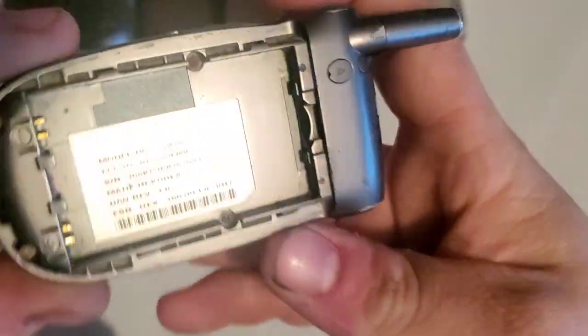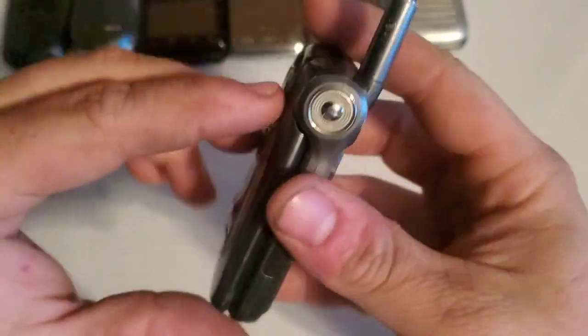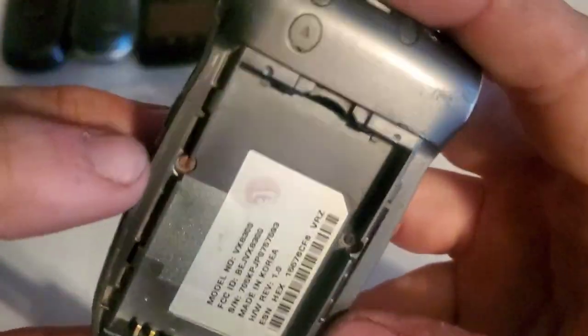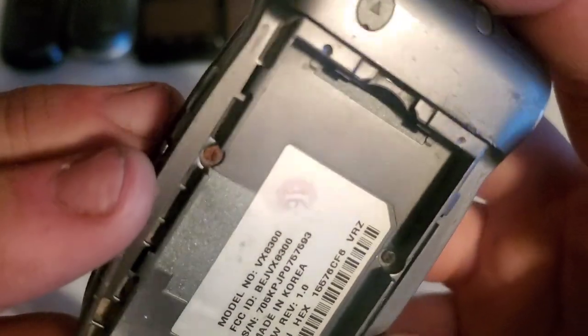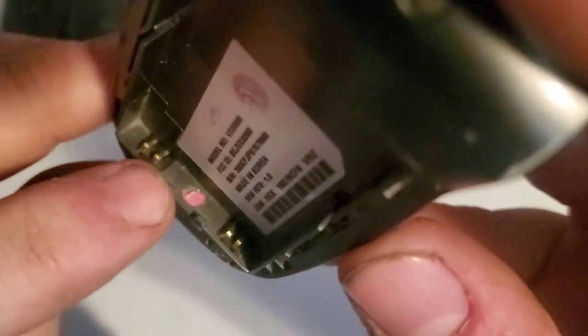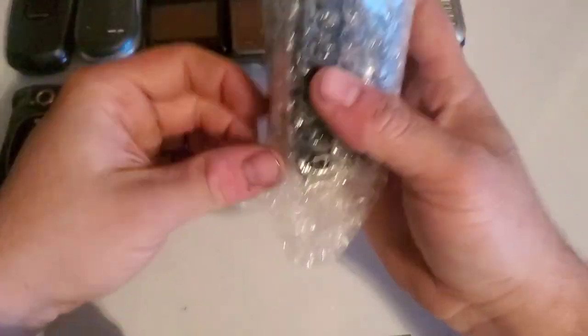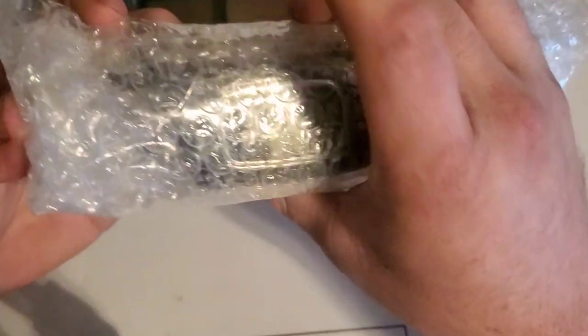Here's an LG VX8300 — looks to be a refurbished unit. Most of them don't have this really weird-looking sticker on them. The screen is showing some kind of glue delamination, so it'll probably be a drop test phone. It looks like it has water damage — that screw looks rusty, and the water indicator is red.